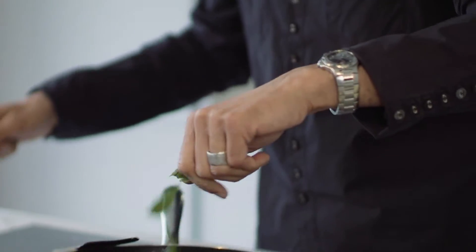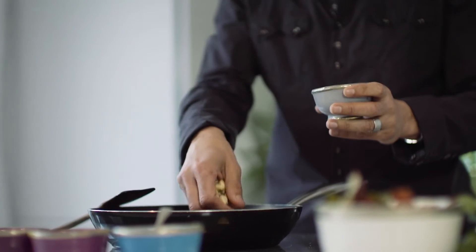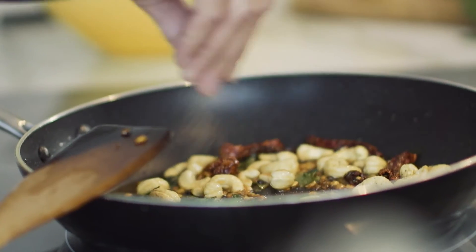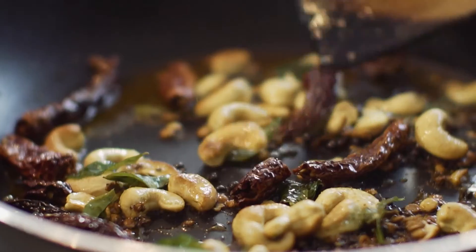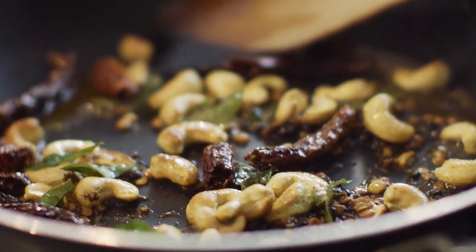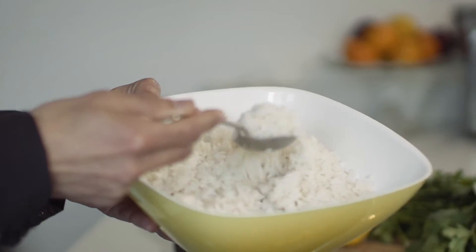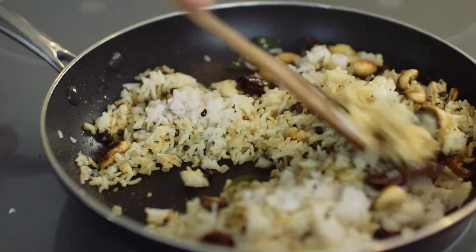Now immediately they start to fire off. I'm going to take three tablespoons — kind of a palmful really — of cashew nuts, and a little bit of pepper as well. You want to get to the stage where the cashew nuts are just toasting on the edge. I've got about 300-400 grams of just plain basmati rice, and all we do is add that to the pan.